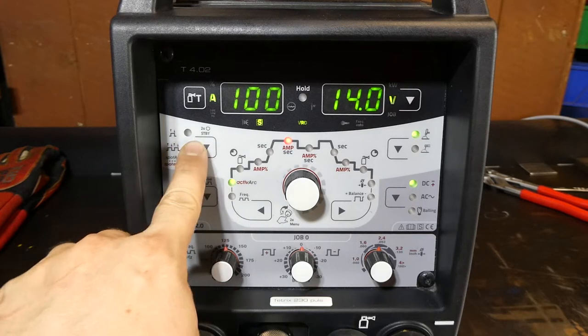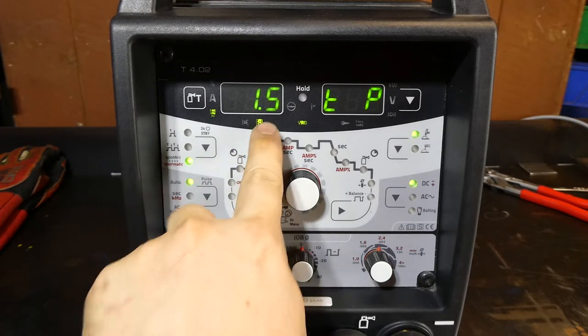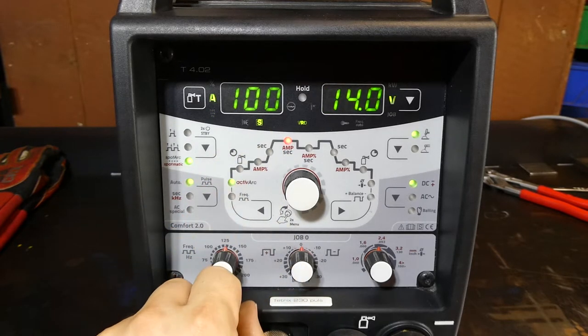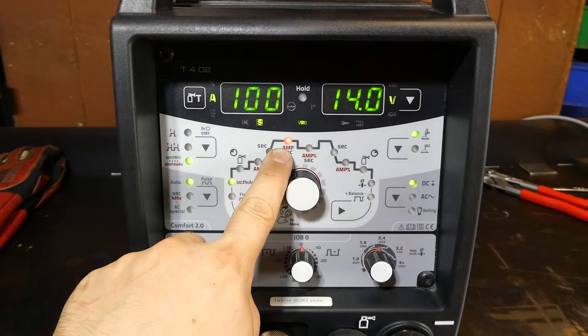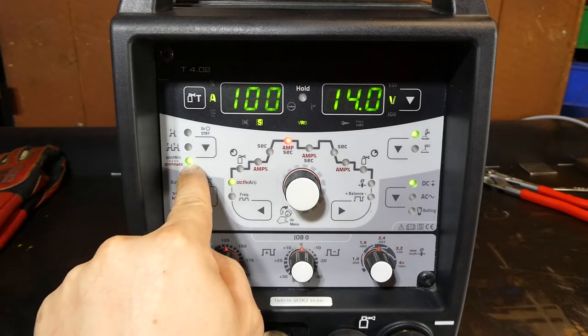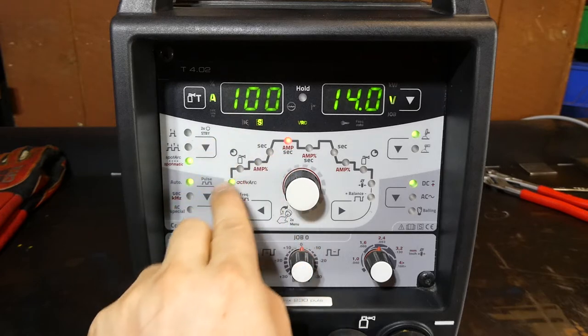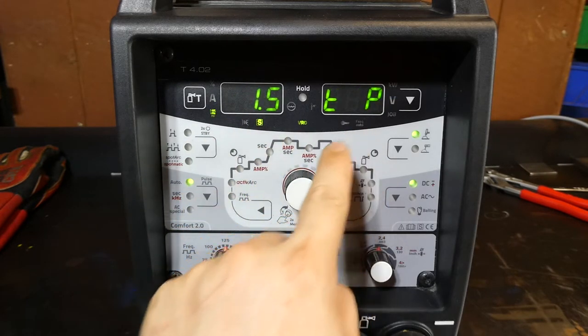Spot arc is a spot welding mode which has TP for time pulse. When you turn spot arc on, with a push of the trigger it will provide a burst of current for the defined time. That current is always shown on the display — when this light is illuminated, that's your amperage. So in this instance, we would spot weld at 100 amps for 1.5 seconds time pulse.